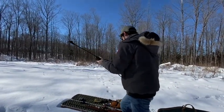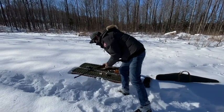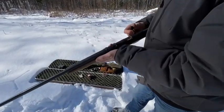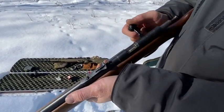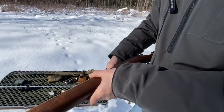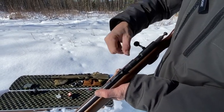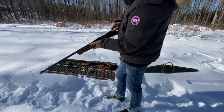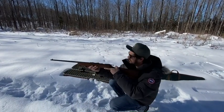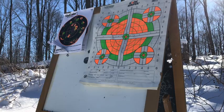Okay, let's try the .22. It jammed — oh yeah, doing it wrong. Okay, right in there. I always forget — you gotta pull the hammer back. This one I'm shooting at the bottom right.